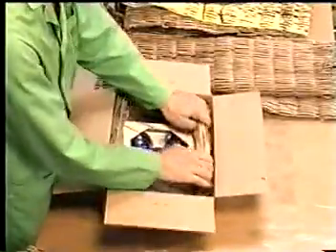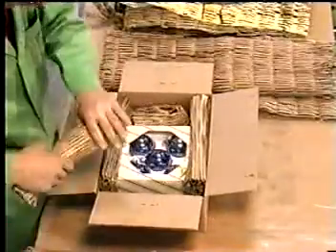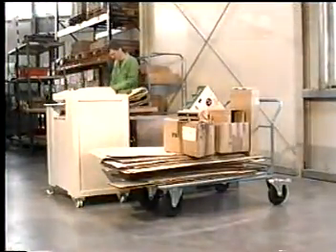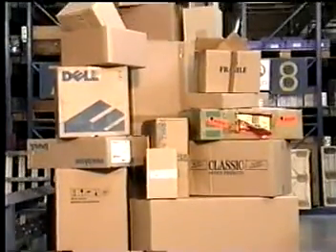It's both an ecological and economical approach. The Packmaster and the Packmate produce free filler material from packaging boxes no longer needed. This also saves you the cost of disposing of them or buying in new filler material.